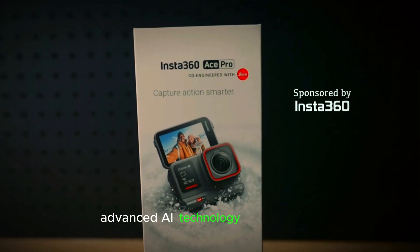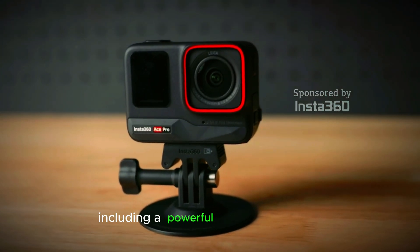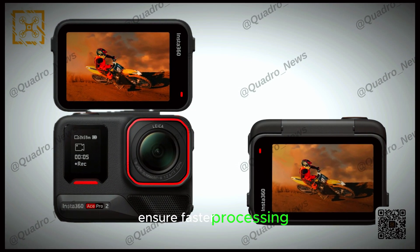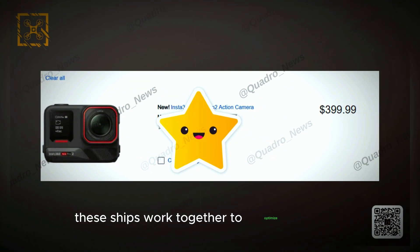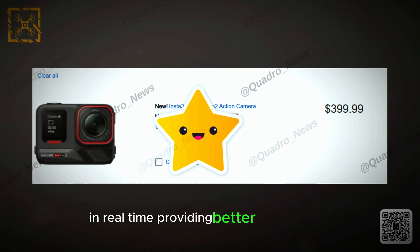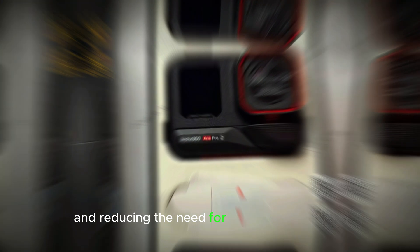Advanced AI technology: dual AI chips, including a powerful 5 nanometer chip, ensure faster processing, smoother footage, and intelligent adjustments. These chips work together to optimize settings in real time, providing better video quality and reducing the need for manual adjustments.